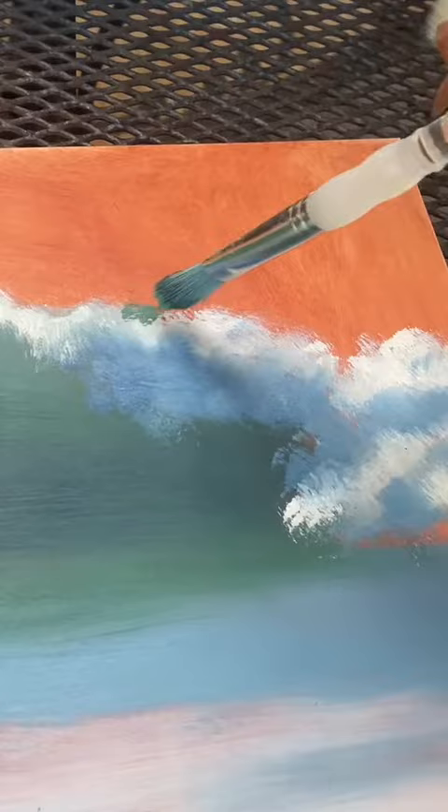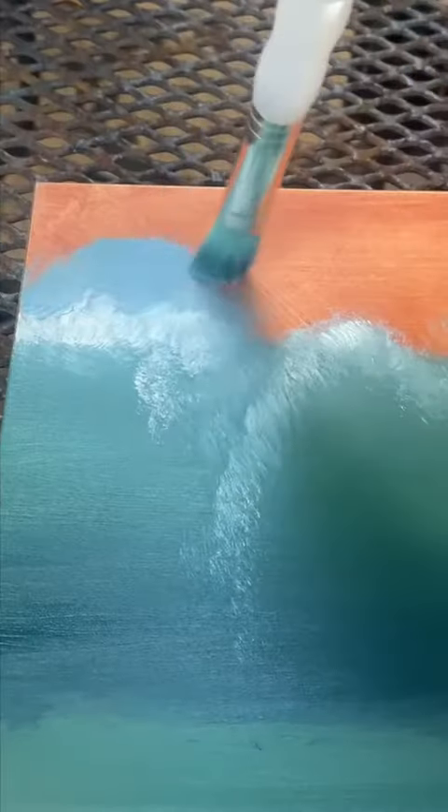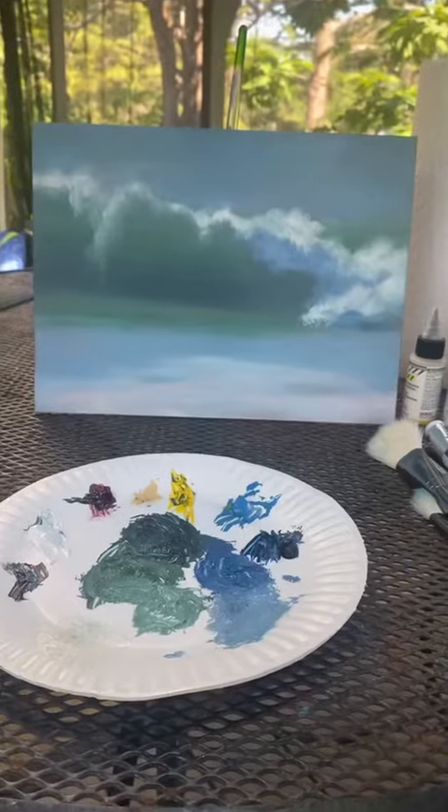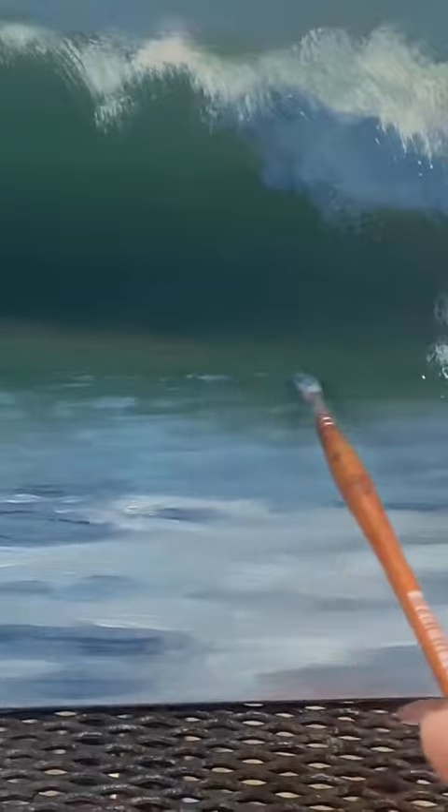I then use my medium teal to paint that top edge of the wave turning over. Then I use my light blue to fill in the rest of the background, which completes my first layer. My second layer is all about using shadows and highlights to express the water, like we did in my how to paint water video.